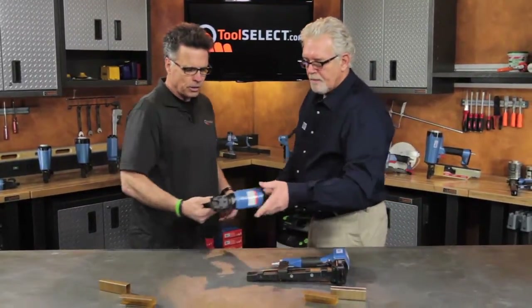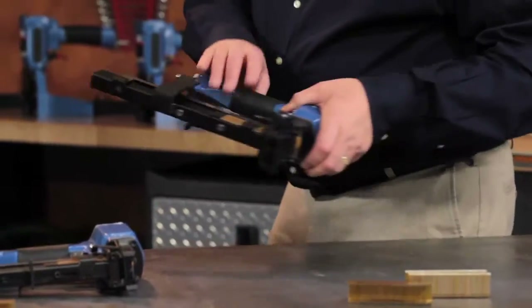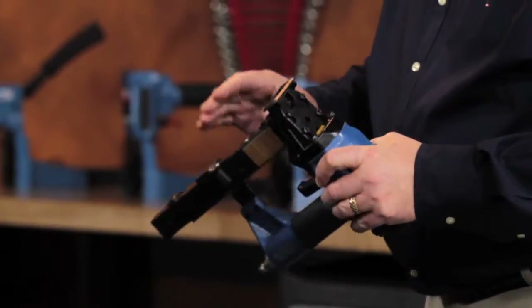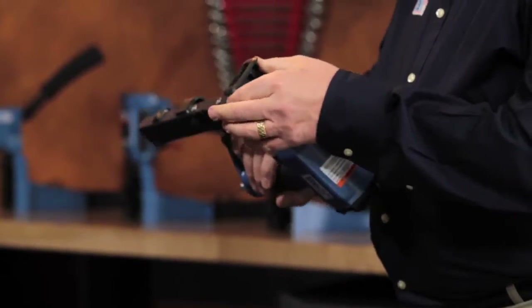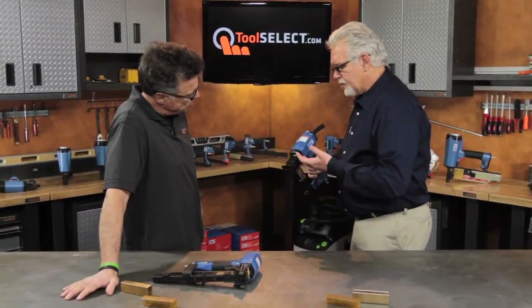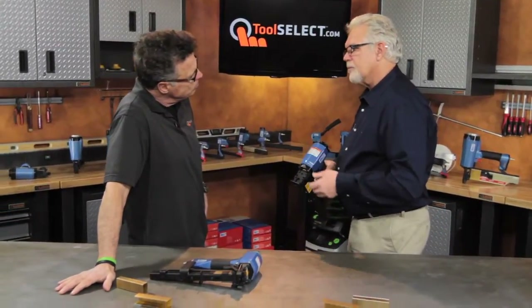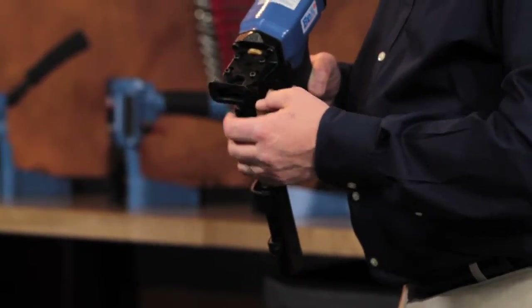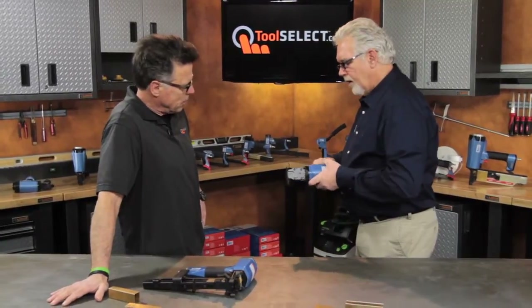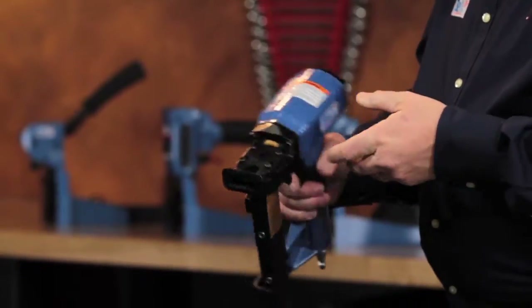Now let's look at this second tool — the brother. It has exactly the same base tool, but what's different is it doesn't have the carbide tips; it's actually got a wrap-around safety on it. The reason for the wrap-around safety is it's used in the RV industry and the construction industry on foam board and insulation board — because of the configuration of the safety, it will not rip that foam board as you fire on it.